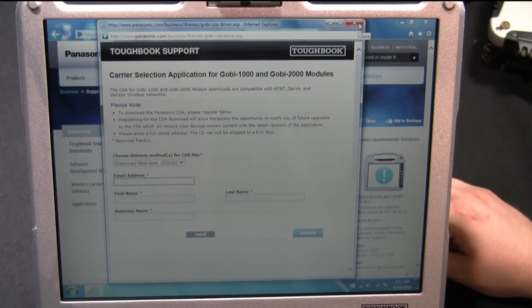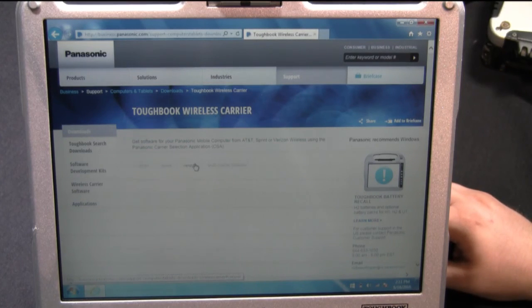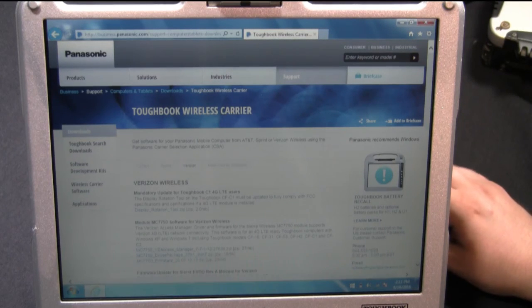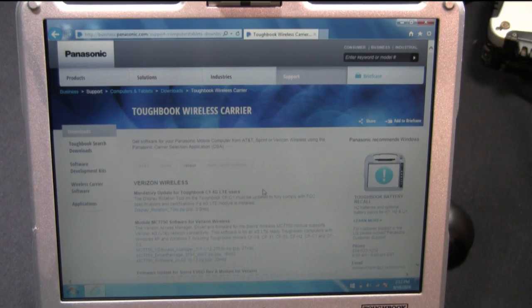That's for the carrier selection application for the Gobi 1000 and 2000. For the Verizon 4G card — the MC-7750 — you'll go to the Verizon tab and download the VZ Access Manager software, the driver package, and the firmware. Each and every one of those you can just download. If you have difficulties figuring out which software is correct for you, you can send us an email at tech-support@bobjohnson.com and we can try to assist you further. If you have any questions or comments, you can also call us at our toll-free number 877-202-7788. Thank you, that will be all for today.